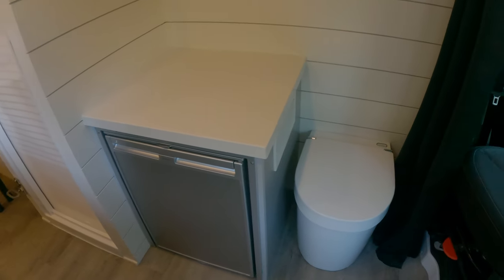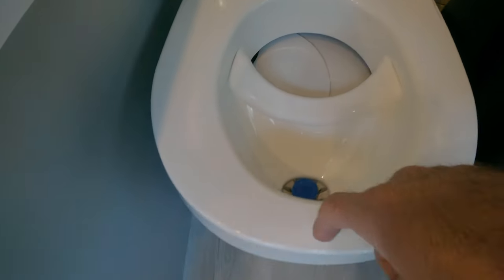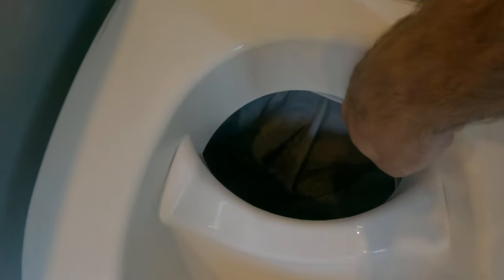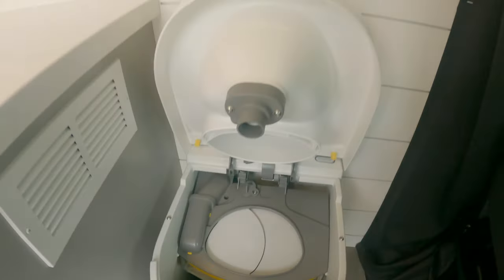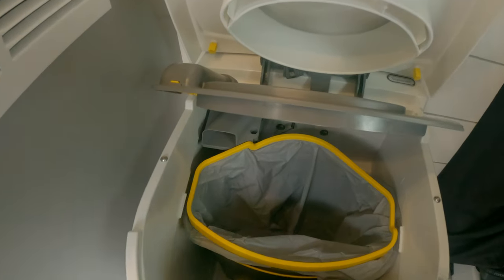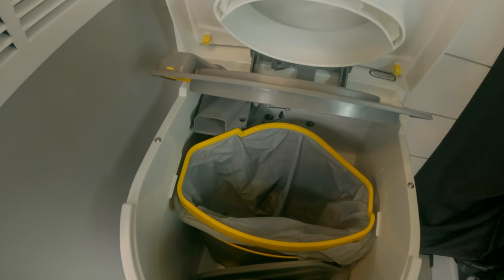Over on this side of the van, you'll see we have the Separett Swedish toilet — this is brand new. It separates the liquids and the solids: the liquids go down this tube, under the van, and into a separate tank which is on a switch. When you sit on it, it opens to a composting bag and it's pretty easy to empty. You can lift the whole unit up and it locks in place, then lift this part here which also locks, and you just tie up the composting trash bag and throw it away and replace it — so you don't have to drive around with any gross smells.